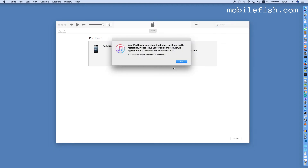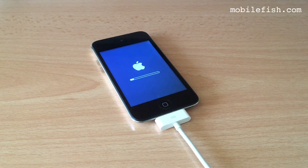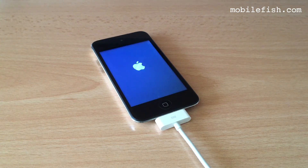My iPod has now been restored to factory settings. The iPod is being prepared, and now it has been fully restored and is restarting.